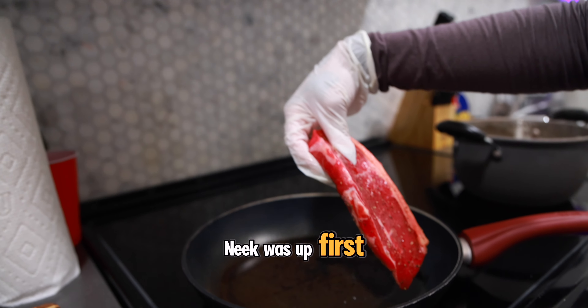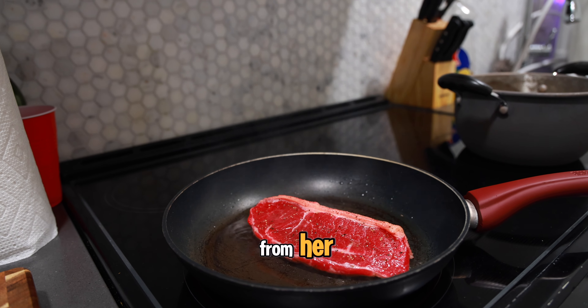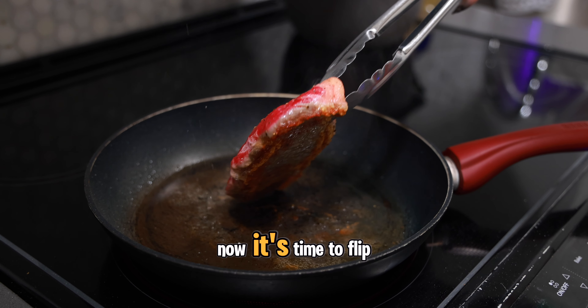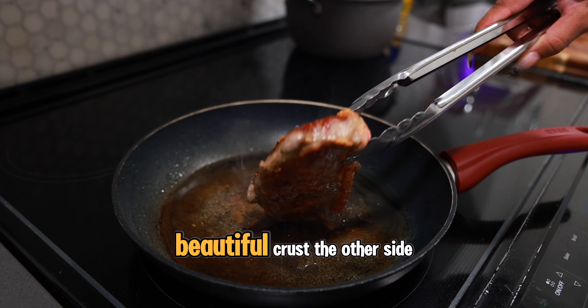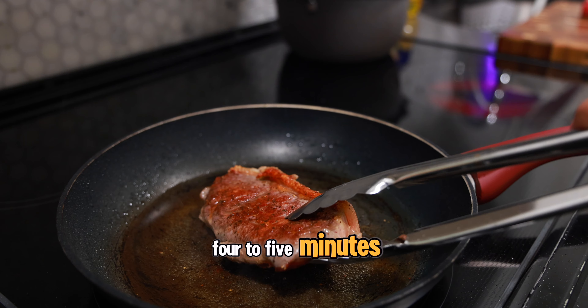Neek was up first, time to cook her steak. She lays her steak away from her — perfect technique. The pan was piping hot and ready to go, and we let it sear for about five minutes. Now it's time to flip. That crust could have been better — there's a gray area — I'd give it a seven out of ten. The other side looks a lot better; we cooked that for another four to five minutes.